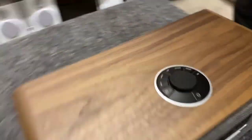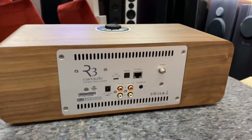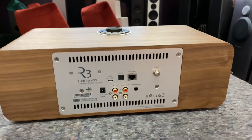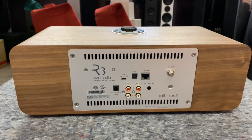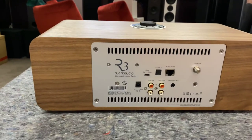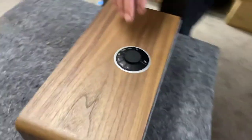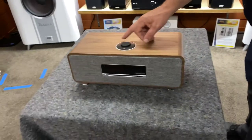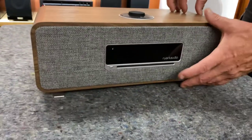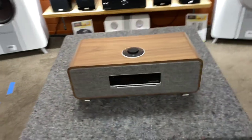Now we'll just have a look around the back and see what's on the back of this unit. We've of course got an antenna. It's like a Bluetooth speaker back. Oh, and also a CD slot at the front I'm suspecting, and a clock — you could use it as your alarm clock. That looks fantastic.